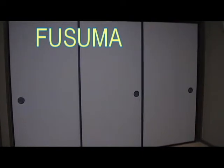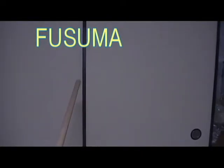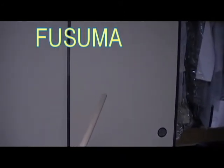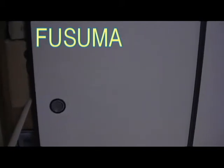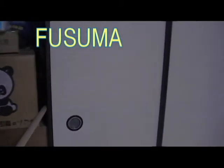This is fusuma. The frame work is made of wood and thick paper is put on it. This is the sliding door, used between rooms and for the closet.